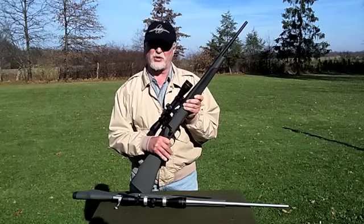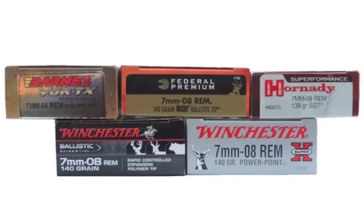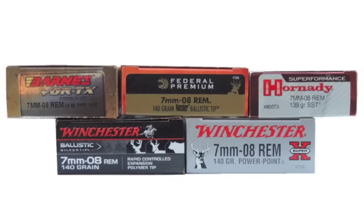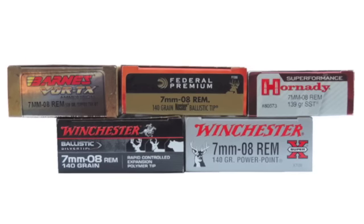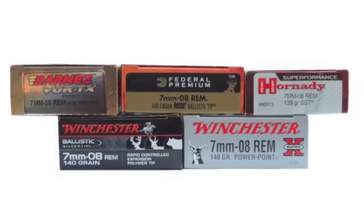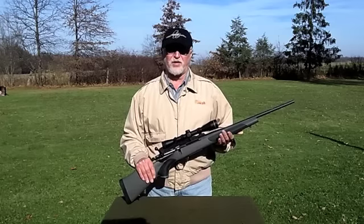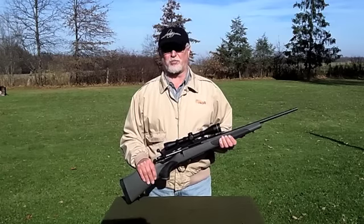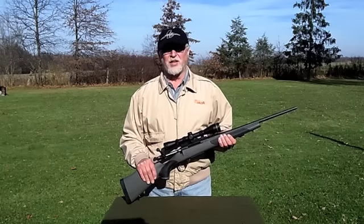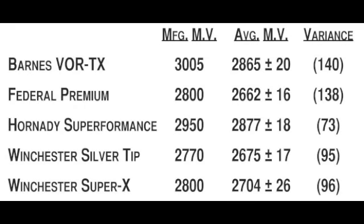Of course, the big question: how is the accuracy in the Carbine? At the range, this Vanguard Series 2 Carbine was evaluated with five different cartridges: Barnes VOR-TX 120-grain Tip TSX-BT, Federal Premium 140-grain Nosler Ballistic Tip, Hornady Superformance 139-grain SST, Winchester 140-grain Ballistic Silver Tip, and Winchester Super X 140-grain Power Point. Since the actual muzzle velocity can differ from manufacturer's specifications — one factor obviously being barrel length — these cartridges were measured out of the Carbine's 20-inch barrel with a Pro Chrono chronograph positioned five feet from the muzzle. I fired five rounds of each cartridge, and the average was compared to the manufacturer's stated muzzle velocity. As you can see in this chart, the muzzle velocities were pretty close to what the manufacturer stated, and it's important to note how consistent the muzzle velocities were with all five cartridges.